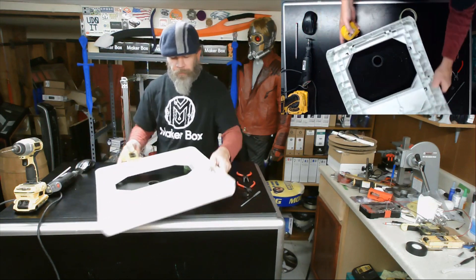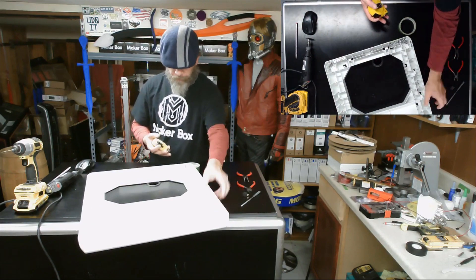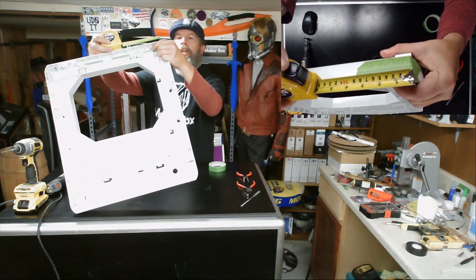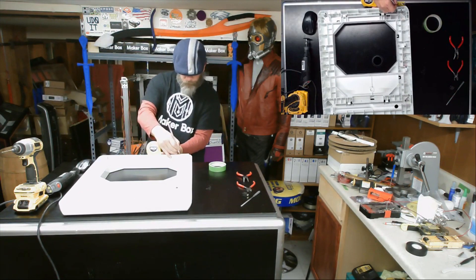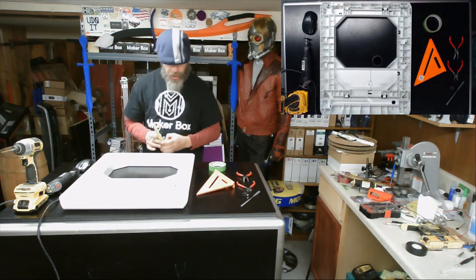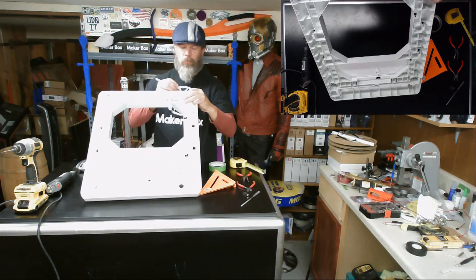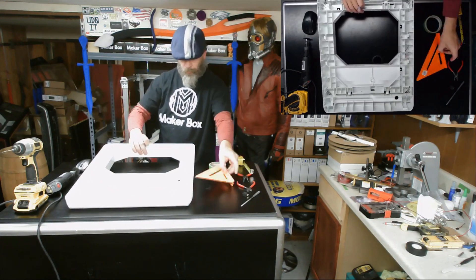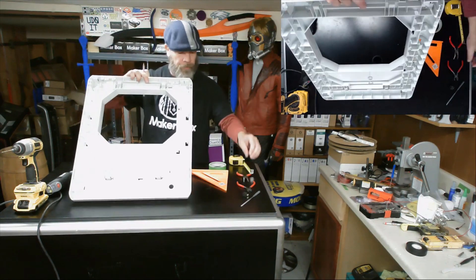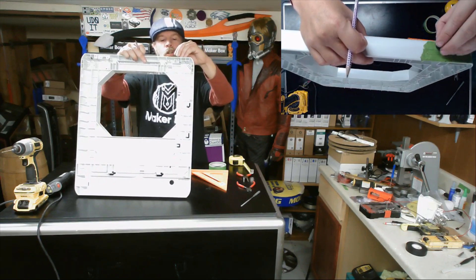Now we need to measure out an inch and seven eighths from this seam. I usually line the tab up on the outside edge right at the far end of the radius, and I need to measure a half inch down from the top. Now I have my starting corner for where the switch will go. I'm just going to use the switch to mark the height and width for the hole that needs to go in there.